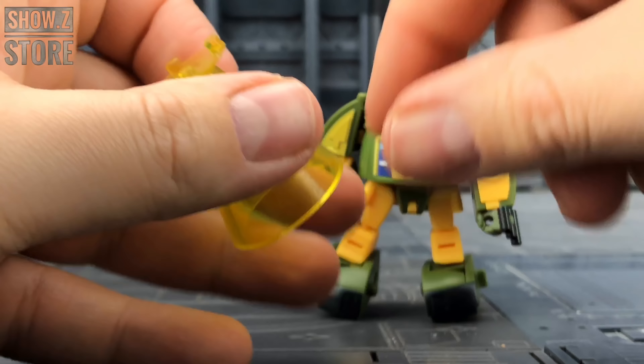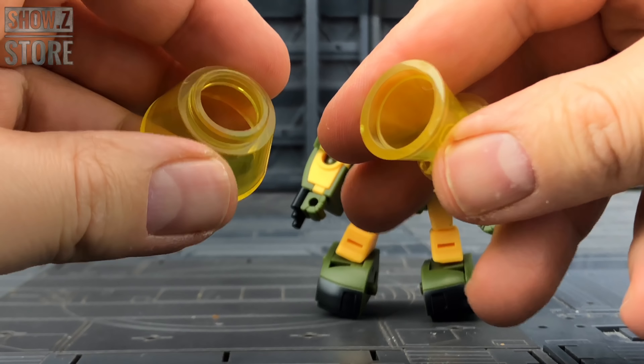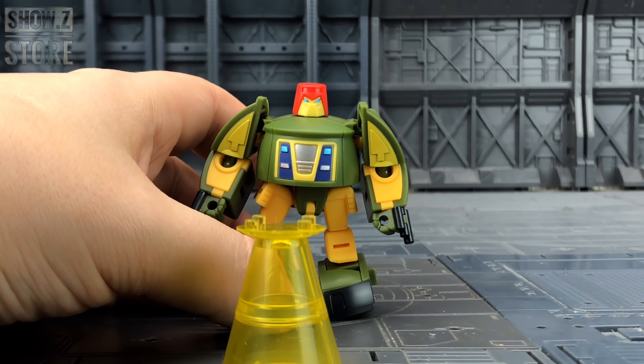He does come with his tractor beam as well, which is in three separate pieces — we have the pegging system at the top and then two additional components. I think he is superb.